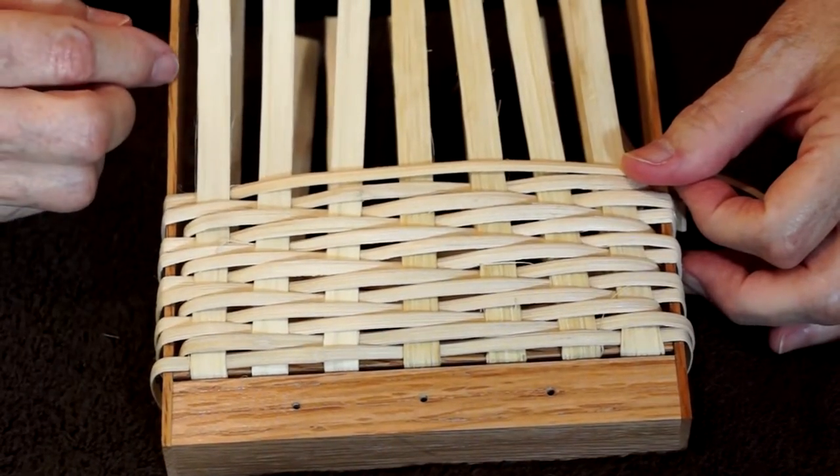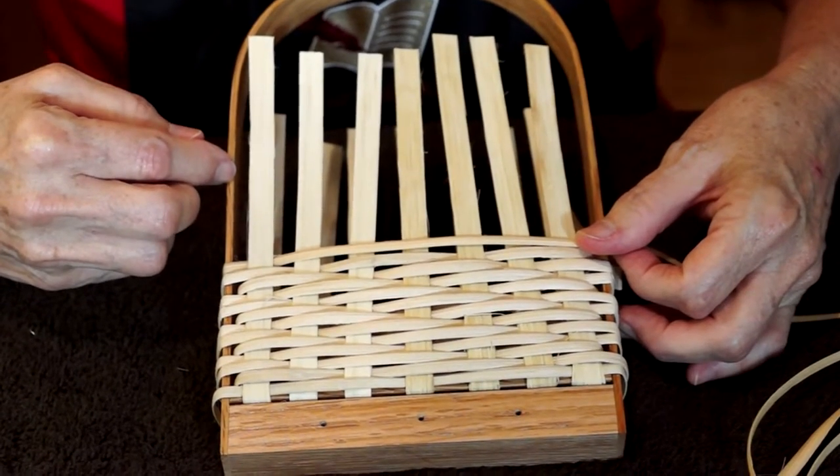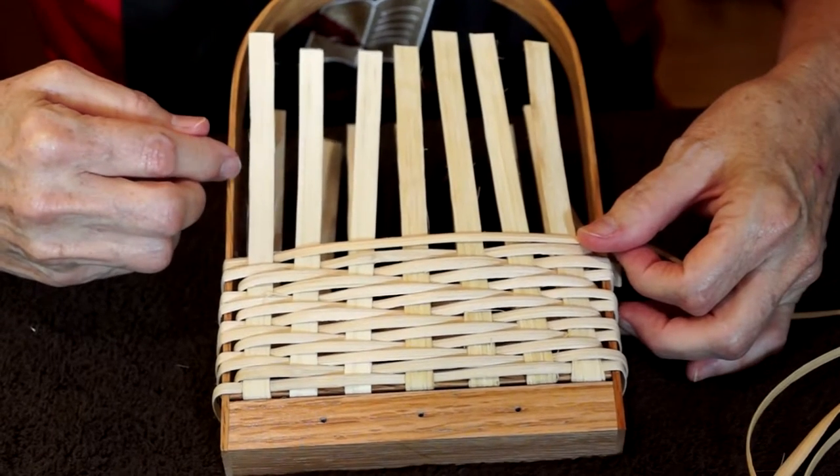Keep going up until you've woven about 20 rows and stop. I'll show you how we're going to finish the weaver and we'll put in our rim row.